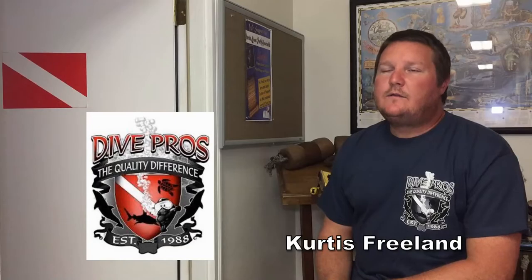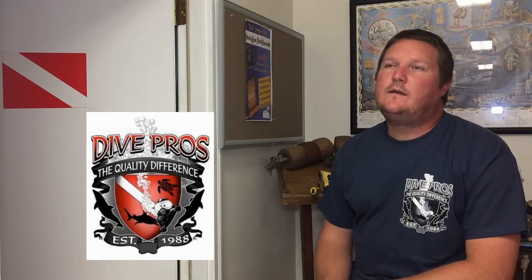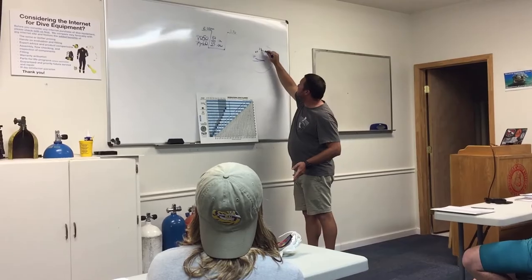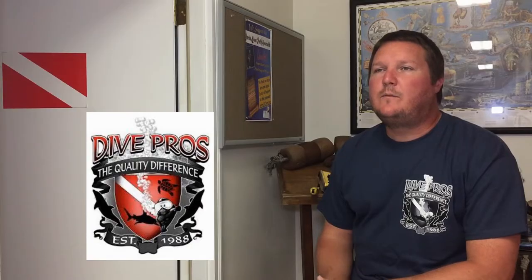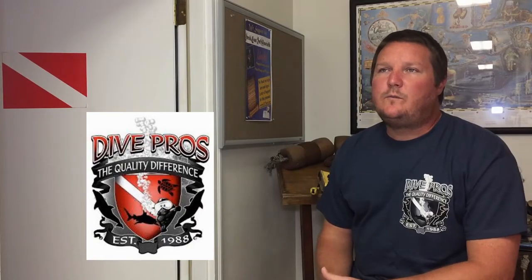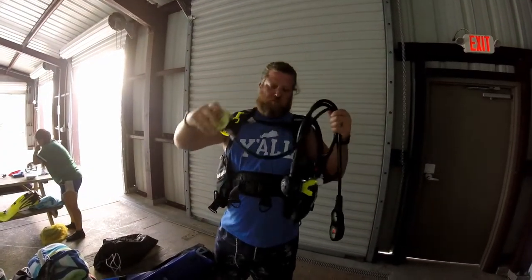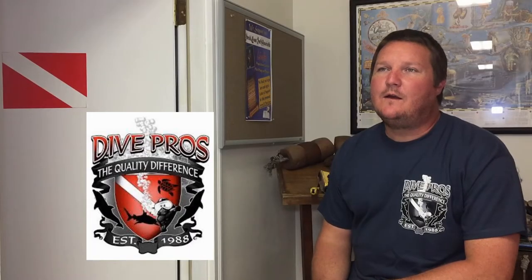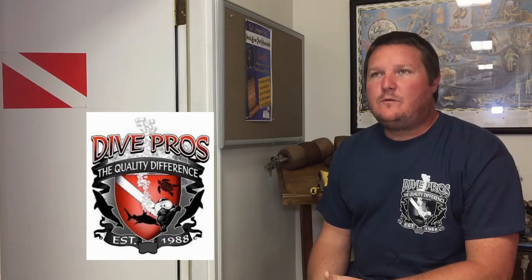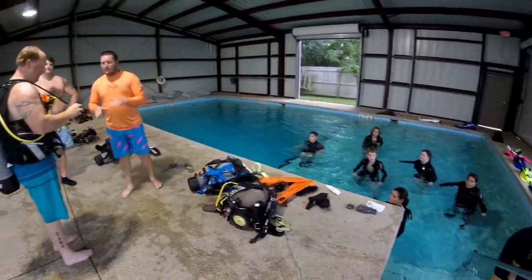Getting certified to dive involves several components to the training. There's your academic component where you're going to learn the important science and safety of diving, learn about the equipment and what each piece of gear does for us while we're underwater. Then there's the confined water pool training where we'll introduce you to basic dive skills and start to get comfortable in the equipment.